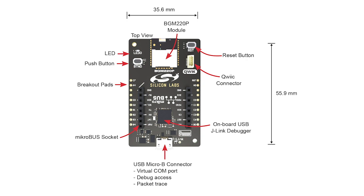One last note on the BGM220P hardware: it houses a micro bus socket and quick connector, allowing a large number of off-the-shelf add-on hardware options from suppliers like MicroE, SparkFun, Adafruit, and Seed Studios to be plugged into your design and programmed using the Simplicity Studio platform.